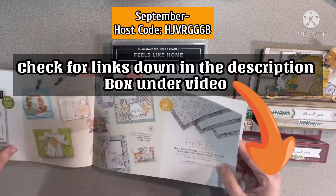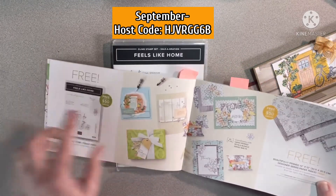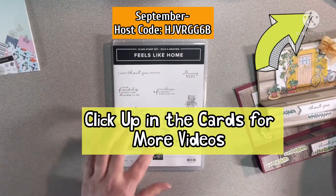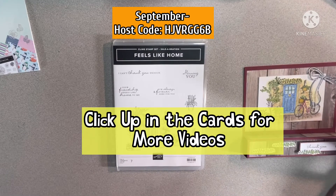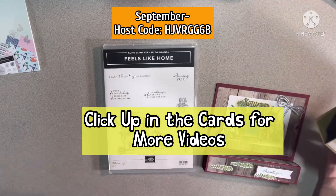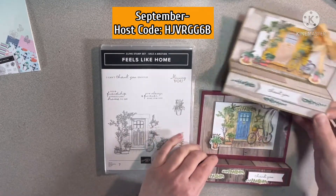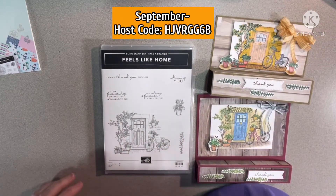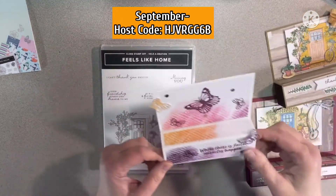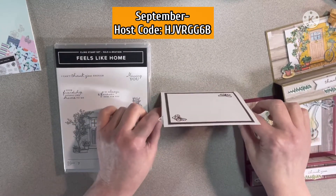This is one of the items — 'Feels Like Home,' a real cute stamp set. It shows the products in here, and I've already shown something with it. But I was working on something over the weekend and at the end of last week. I actually did a card with the last Paper Pumpkin kit.